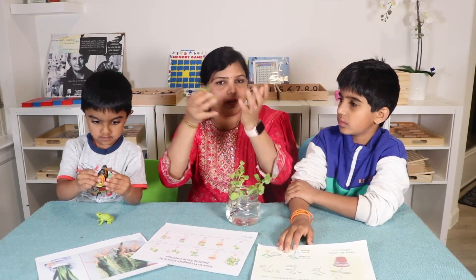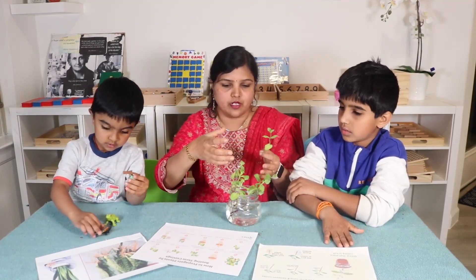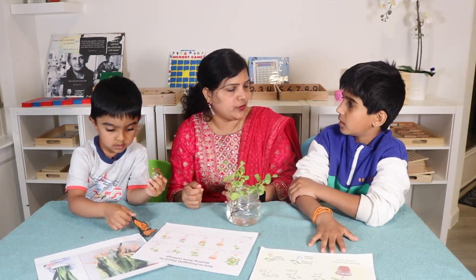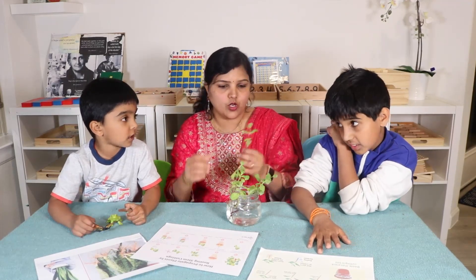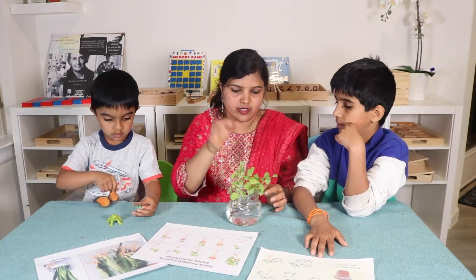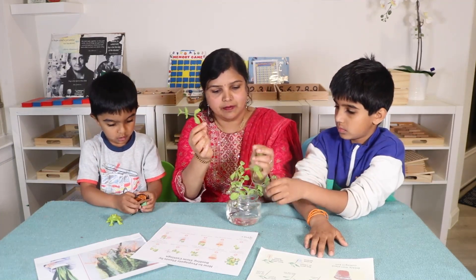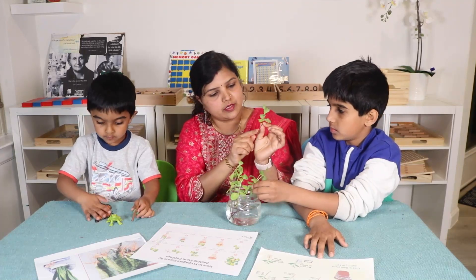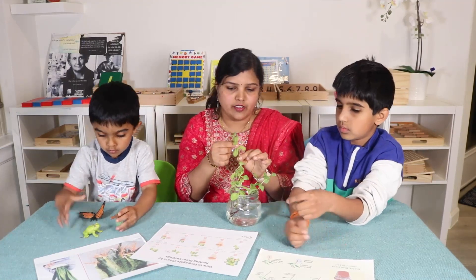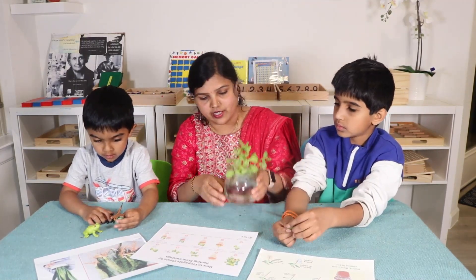So what do you mean by propagating plants? From the same plant, we want a new plant. How do we do it? We just cut the stem and then put the stem in the water, and after two weeks they will produce new roots, so that we can plant this in the soil and get a new plant.